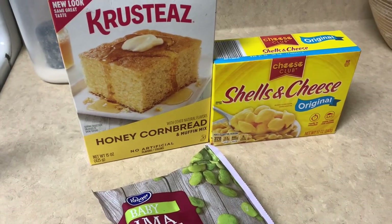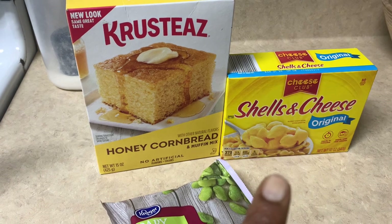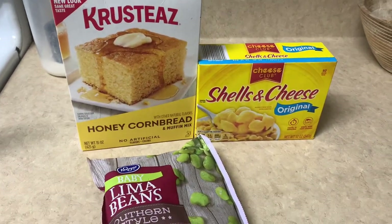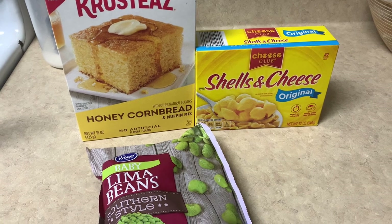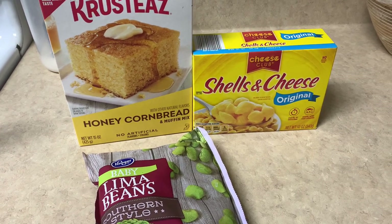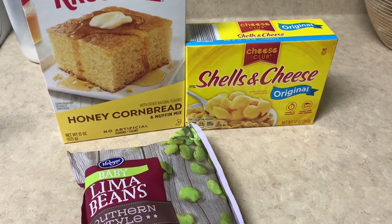My chicken is just about done. With it I'm going to cook some honey cornbread, shells and cheese, and lima beans. I have one last step for the chicken which is optional — you can broil it to give it a crispier finish. I'm going to do that right quick and I'll be right back.